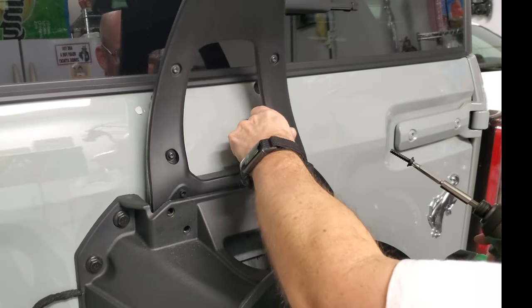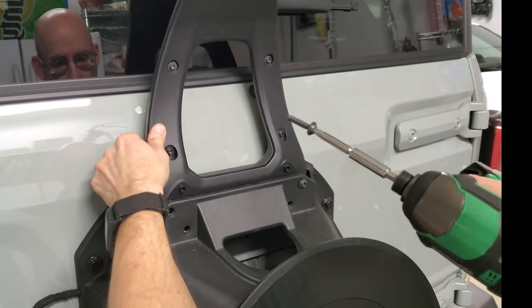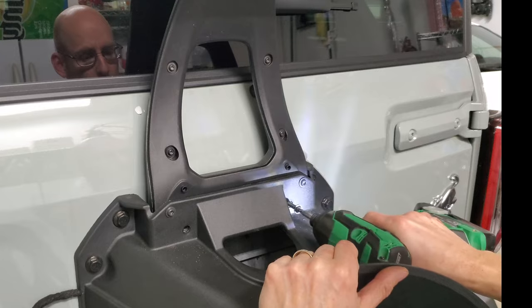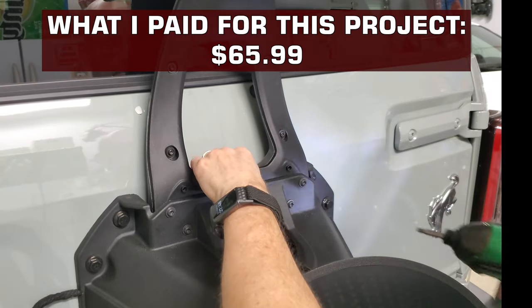Turns out, when I told her I put on a new LED brake light, she looked at the factory third brake light and said she didn't like it, thinking that was what I added. Then I showed her what I did put in, and she asked if we could get rid of the factory one. So now that third brake light deletion might have to be a future video.